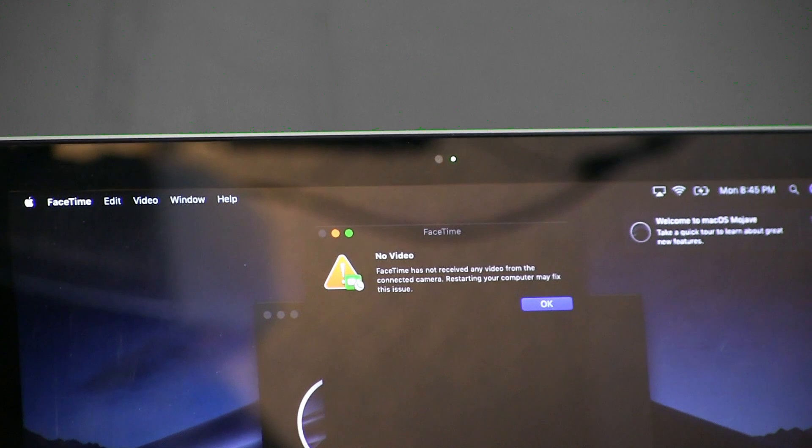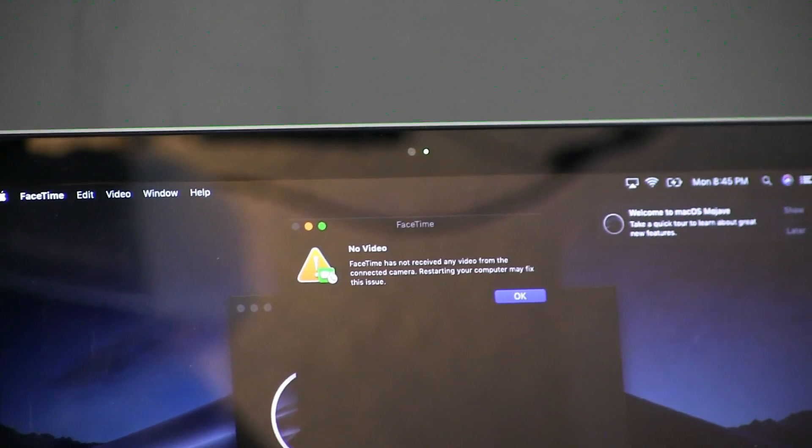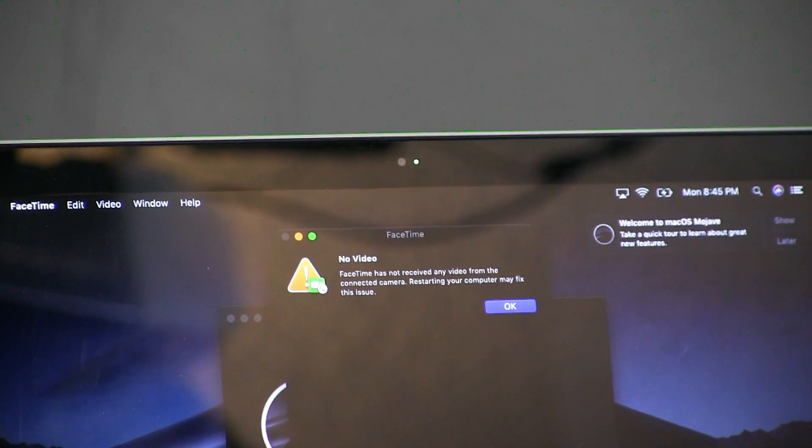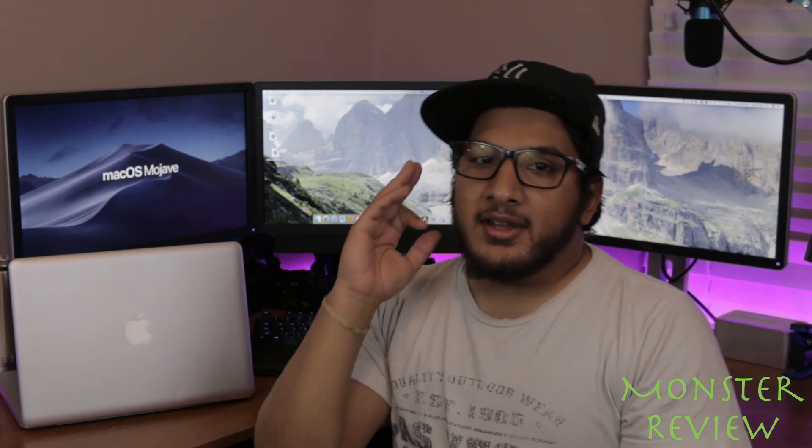Almost everything works: sound, graphics, mic, function keys, keyboard, touchpad, App Store, Siri, AirPlay, and iMessage all work. The only thing that doesn't work is the webcam — the green light activates, but the app shows no image and displays a 'no image found' message. For me, it's not a big deal since I've used the camera maybe twice in eight years, but your mileage may vary.